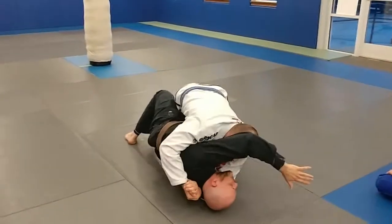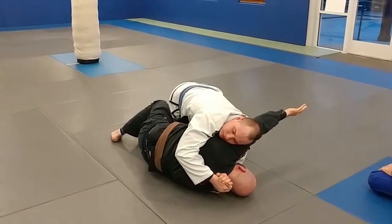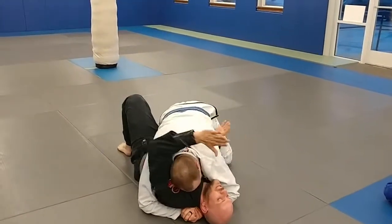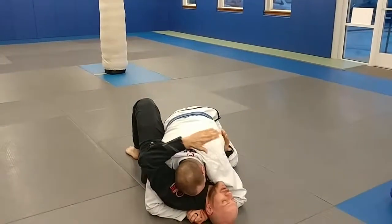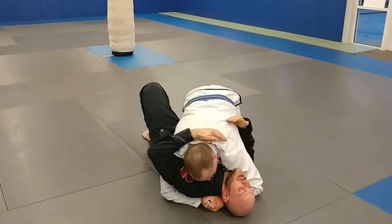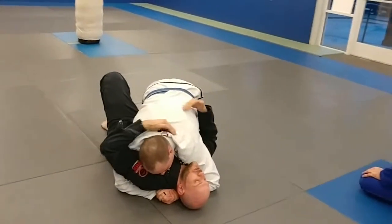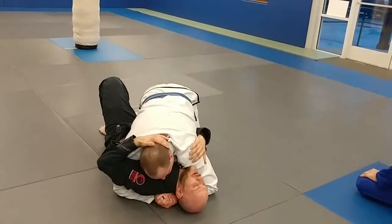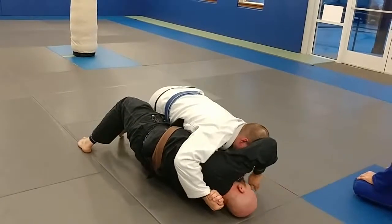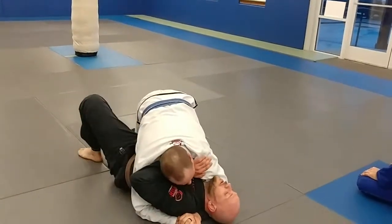So when you do this one — the head torque — don't reach so far, or you're going to get yourself in a really bad position. All you're looking to do is misalign his body with mine. Right here, see how his spine is pretty close to in line with mine — it's kind of at a 45. I don't want it there. So I'm going to move his head just enough to bring my frame on the inside.